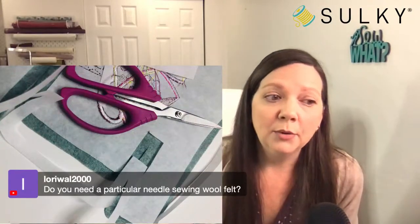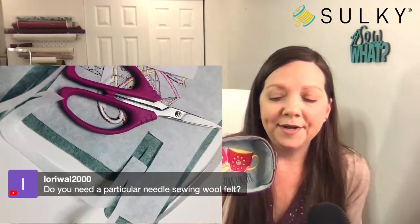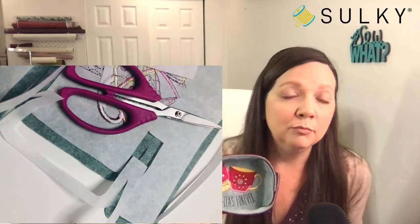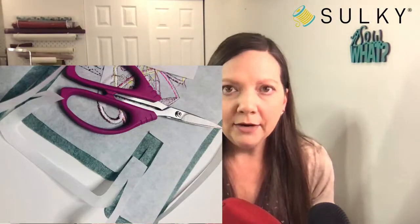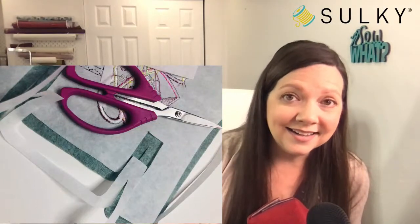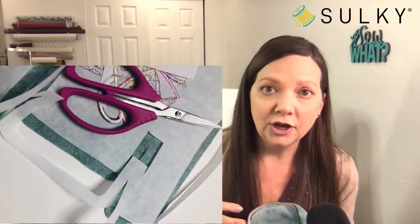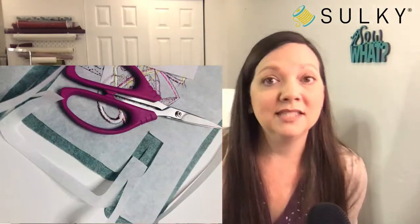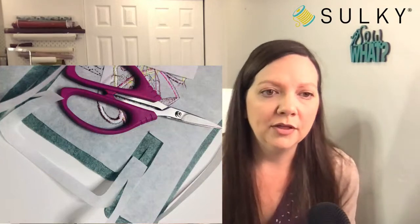Do you need a particular needle for sewing wool felt? For this I used a 90/14 topstitch needle — that worked really great. A 90/14 embroidery needle would also work with felt. The reason I use 90/14 is because that 40-weight rayon thread with the heavier fabric works great with that size. I also used 30-weight cotton for the construction of the catch-all — the top stitching around the edge. The 90/14 needle is a must when using 30-weight thread. I used the same needle size for embroidery and construction, but switched to a fresh one after embroidery was complete to ensure a nice sharp needle for construction.